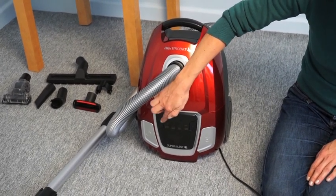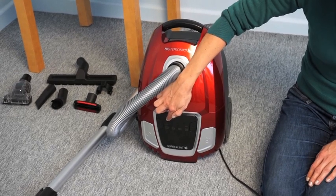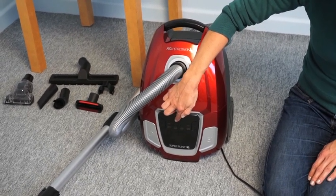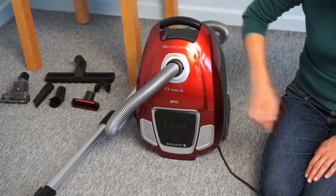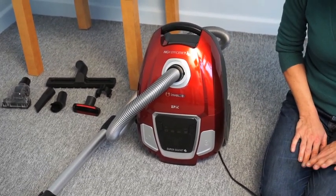There are settings for cleaning curtains, furniture, carpets, and hard floors. The digital control panel will flash upon each press.